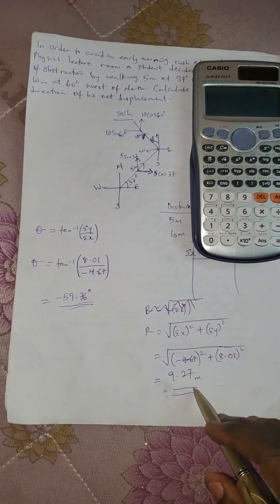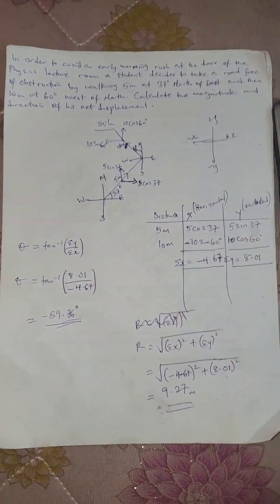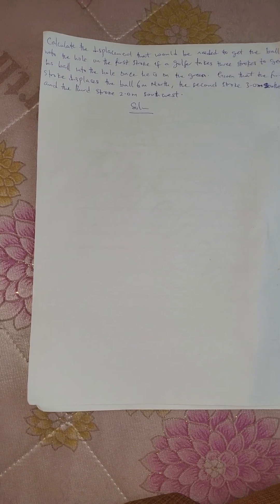Now let's move to another question — question number four, which will be the last question for today. The question says: calculate the displacement that will be needed to get the ball into the hole.